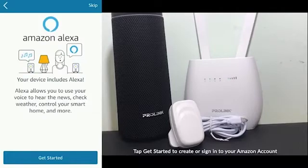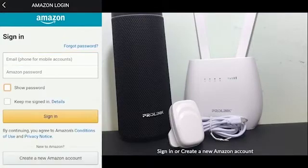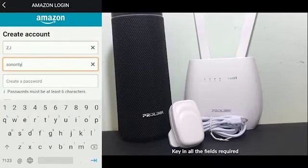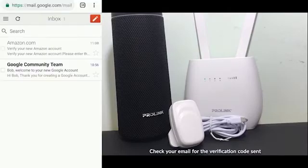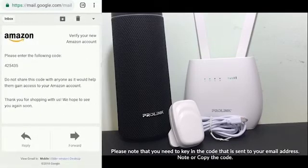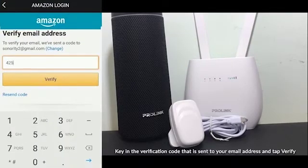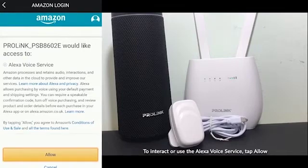To get started, create your Amazon account. If you already have an account, you can sign in to the Amazon account. The Amazon Alexa will send you a one-time verification code to your email. Tap Allow to interact with or to use the Alexa voice service.